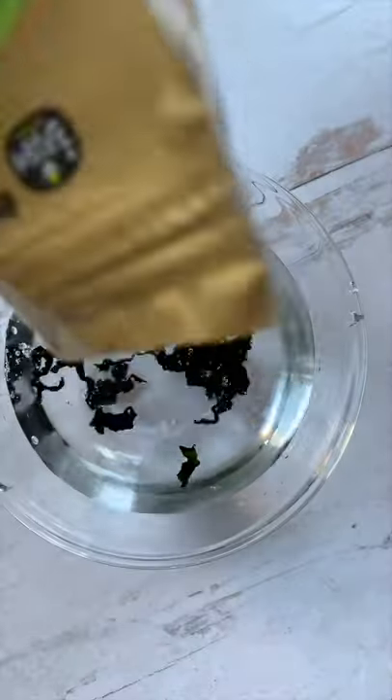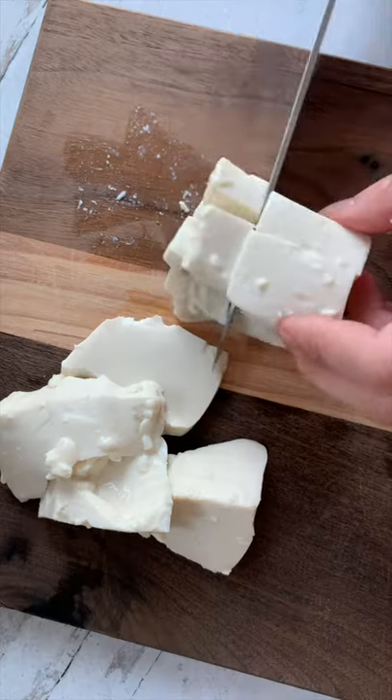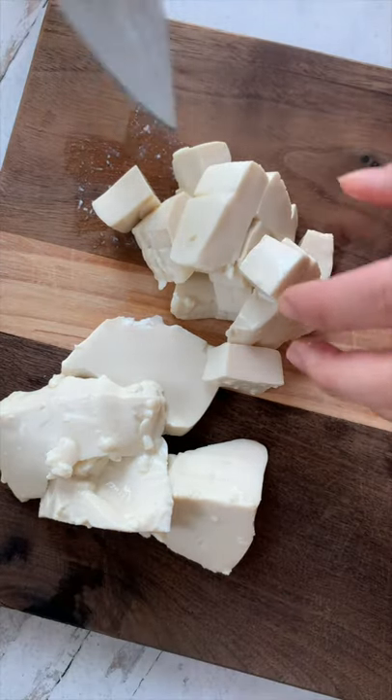Today we're making miso soup! Start with cutting scallions. Place your dry seaweed in water and watch it expand. Chop up tofu into little pieces. I'm using tofu leftover from other recipes.